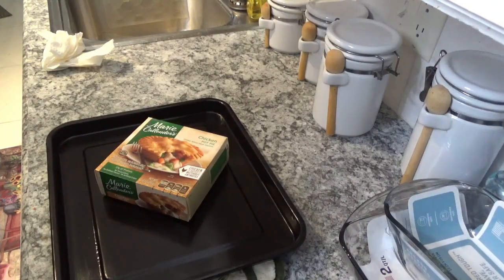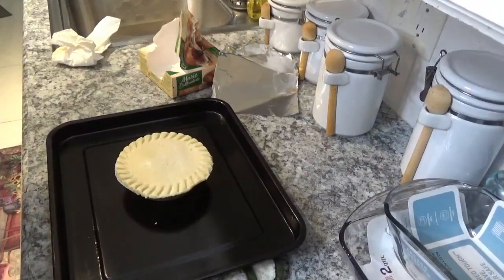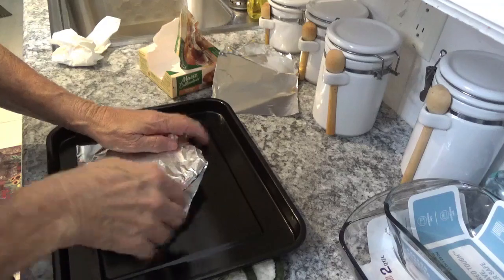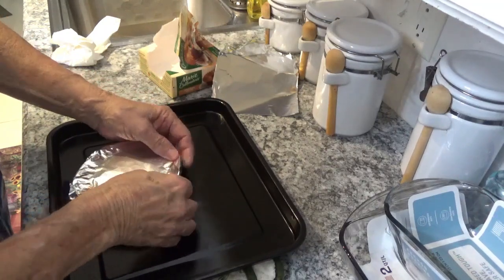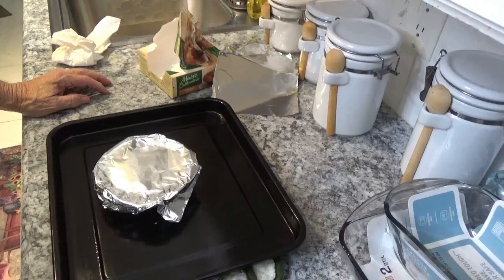Now I'm going to try something different. I've got this Marie Callender Chicken Pot Pie. Now these are really good to me, but I just hate cooking them in the microwave. We're going to try and do it in this oven and see what it'll do. For a conventional oven it says take aluminum foil and cover the crust — like this, I guess. Then bake at 400 degrees for 50 minutes. I hate having the crust covered up because I won't be able to keep an eye on it, but we'll see.